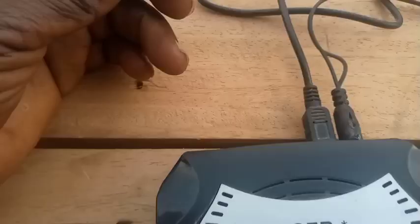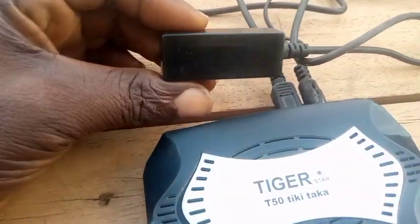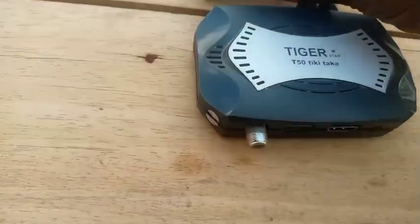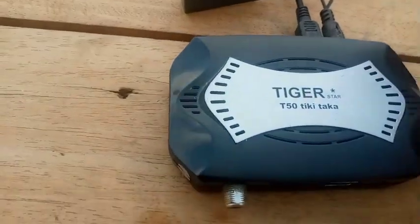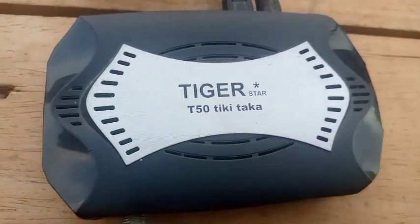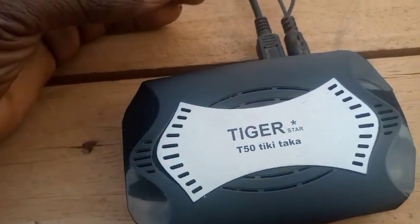Power is put in but still displaying nothing on the boot panel, as you can see. At times it boots, but it boots partially. It stays on boot, and even when it boots completely and you put in the LNB cable to receive pictures, it freezes. So I'm coming to open this decoder for you so that we all troubleshoot to know what is wrong with this decoder.